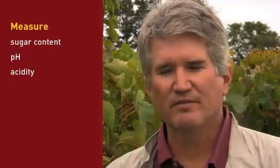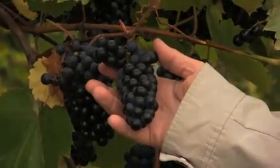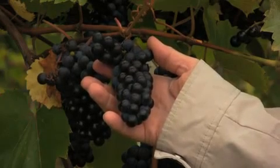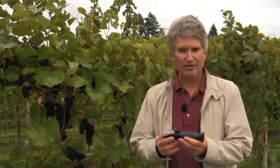It's good to use your senses but it's also important to measure. You need to measure sugar content, pH, and acidity level. Grapes are mostly water and sugar which will ferment to make wine. Brix is a term that the brewing industry uses to measure the sugar content of grapes. Brix level helps estimate the alcohol level of your wine. Like temperature, Brix is measured in degrees. Brix is measured with a refractometer, which you can buy at a winemaking supply store or online.